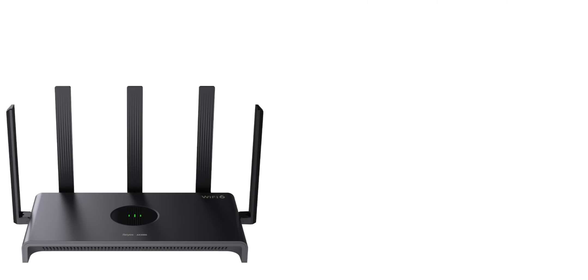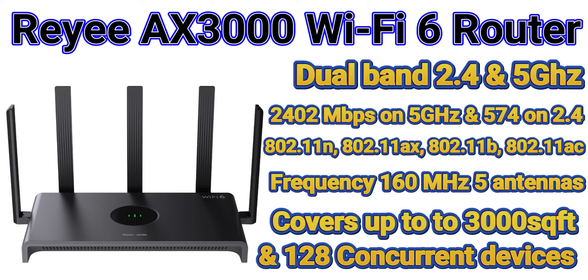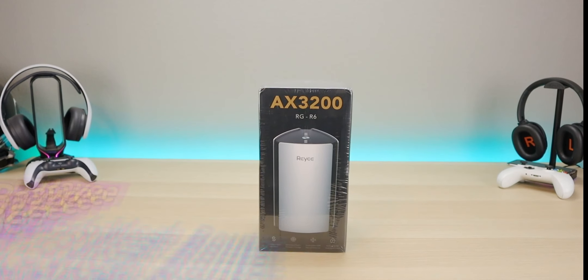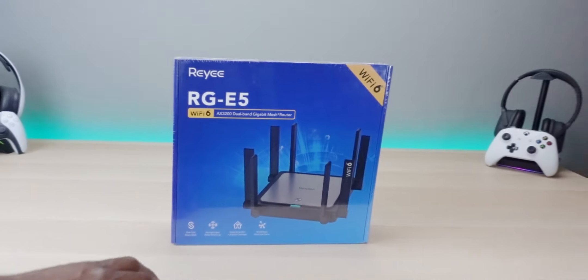We also reviewed the E4 — again, a great product. AX3000, Wi-Fi 6, covers up to 3,000 square feet. And of course, we reviewed the Reihe whole mesh system two-pack, which is ideal for giving you complete coverage. Today we're taking a look at one of the other flagship models.